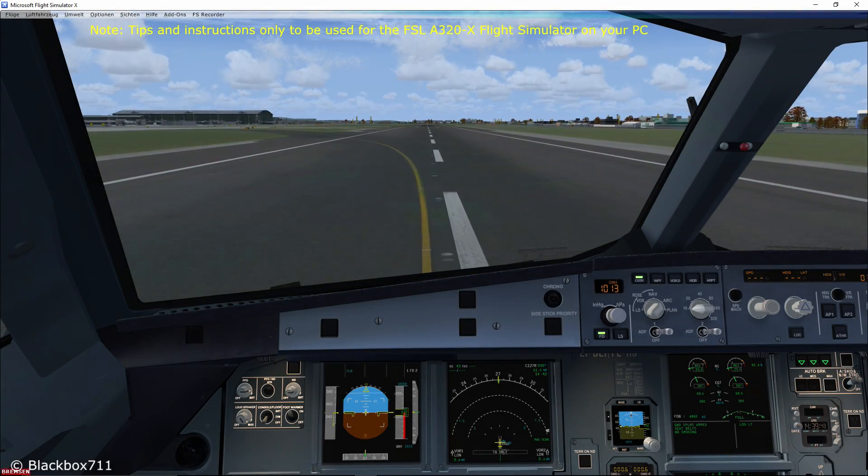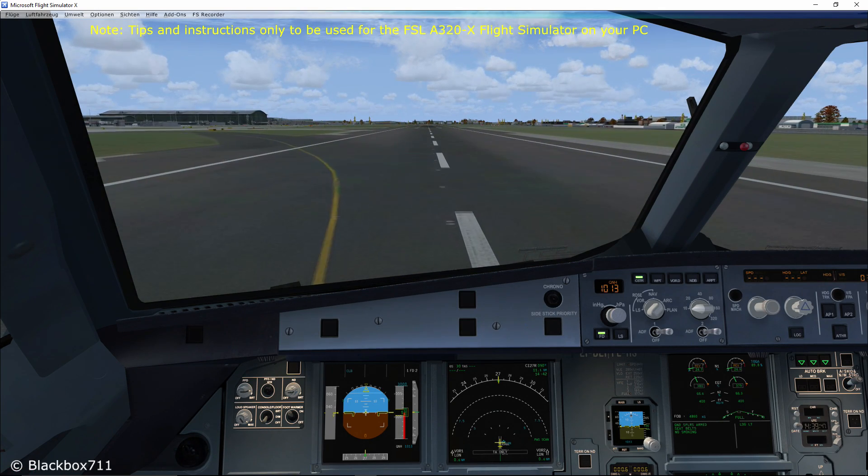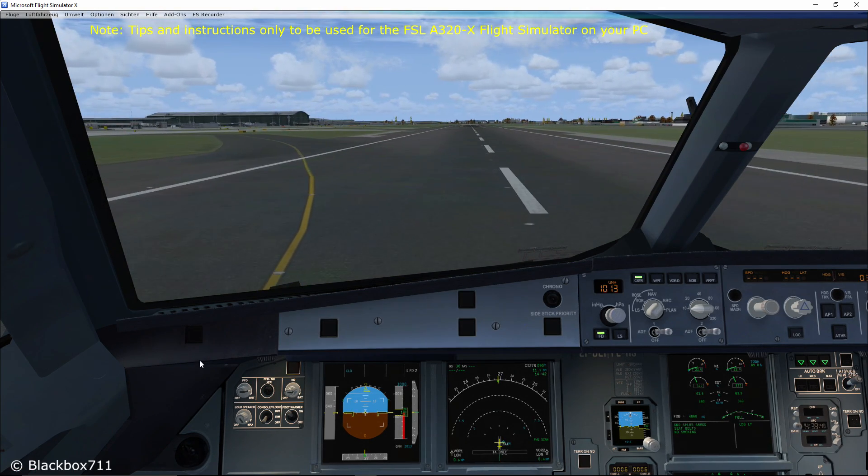Hi guys, Blackbox here. In this short video I'm going to tell you everything about the single engine taxi-in.